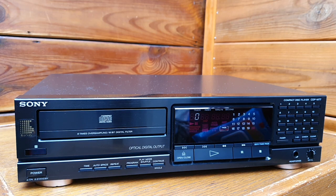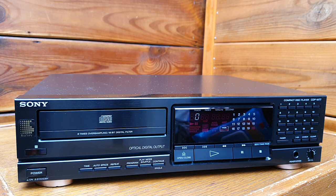Hi, I would like to share with you one of my favorite CD players, the Sony CDPM77. This is from 1989.